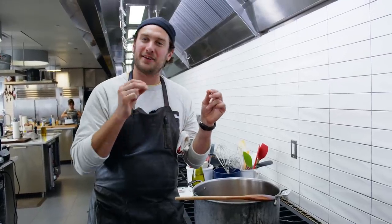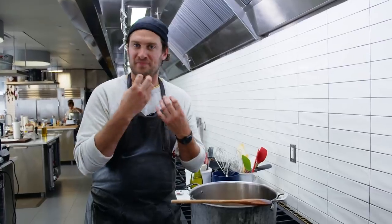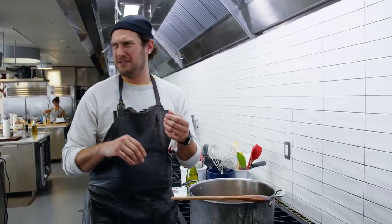I always like to pull and eat a little bit of the meat at the end — I just can't help myself. It almost has no flavor to it. It's just like a hot protein. No.